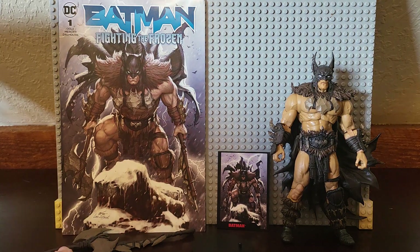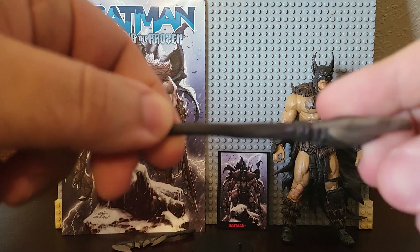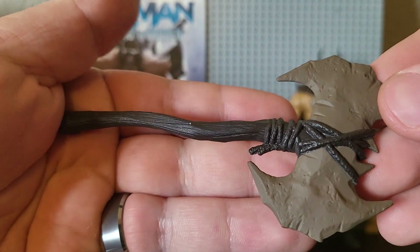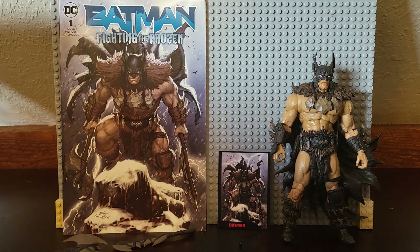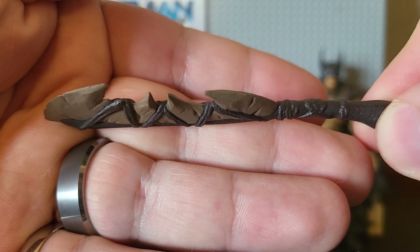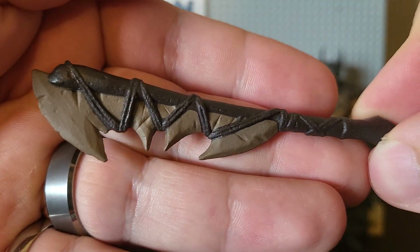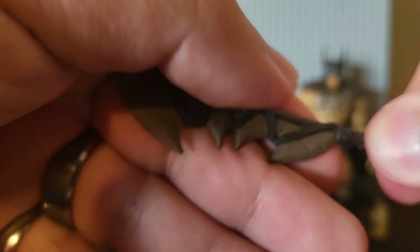His accessories are two weapons: an axe, which looks like it has a bat-shaped stone into it, and this other one — I think like a small sword. Same thing — top of it is a bat shape.